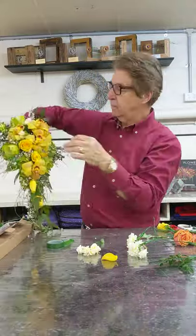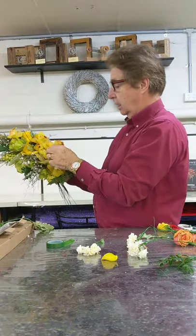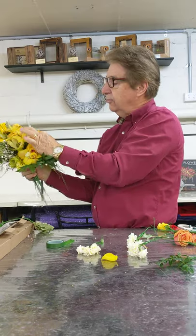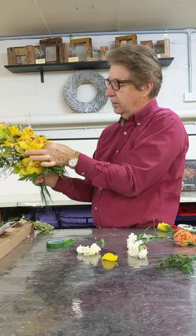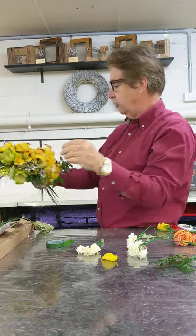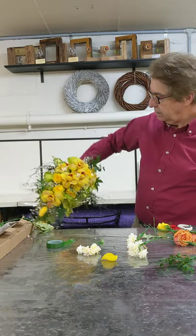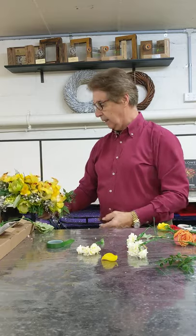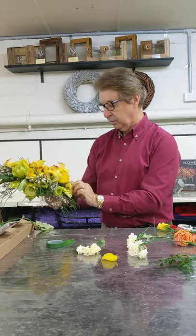Now it is also possible to turn this focal around the other way. Turn it so you can see — some florists prefer the focal facing down and others prefer it facing up. It's not right and wrong. You can see that's now looking at you, so you can see why some prefer that structure as opposed to having it the other way.